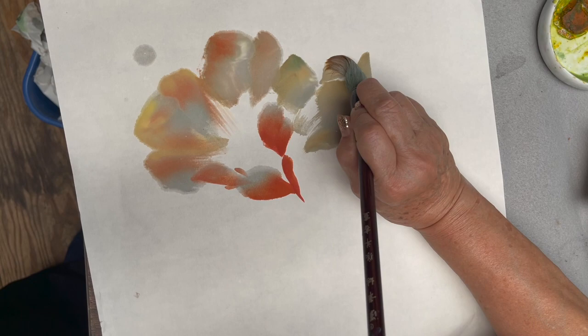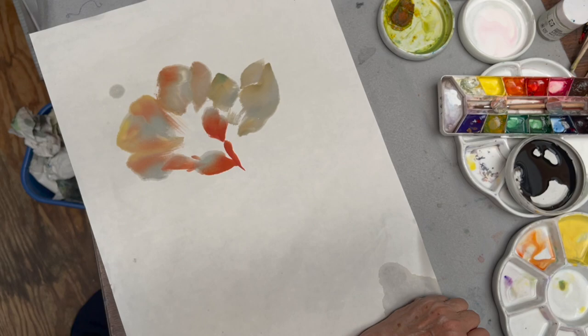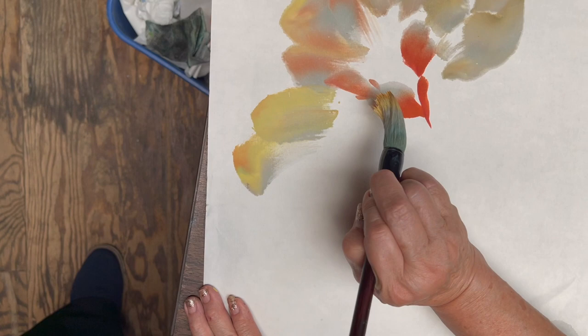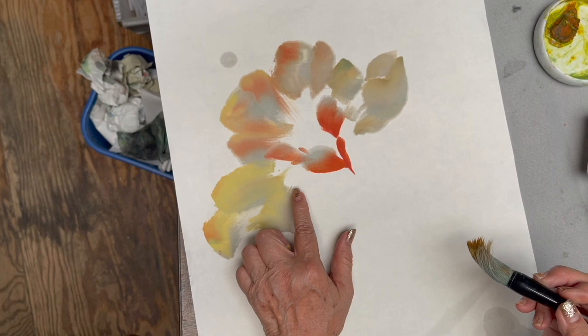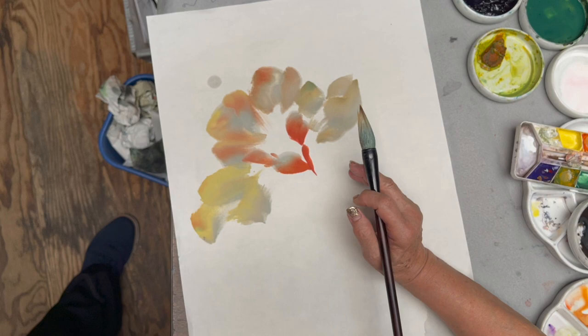That's that side. Now I'm going to work on this side. Again, it's the yellow with a little green and a little vanilla. You can see that there is a clear water area. You never want your brush to be loaded with color all the way, then you won't be able to show the transparency. I have a little vermilion to accent it.